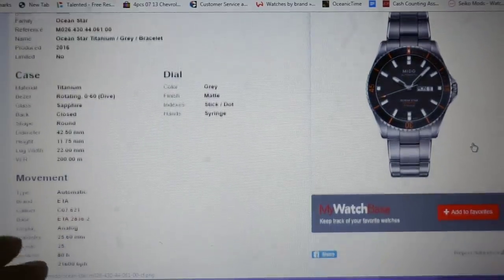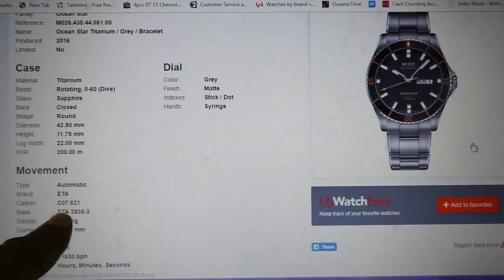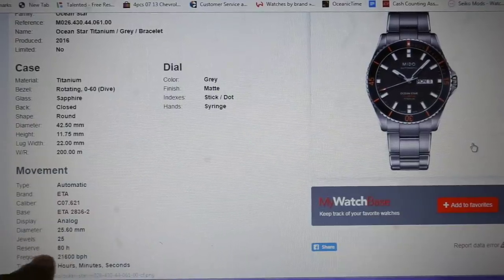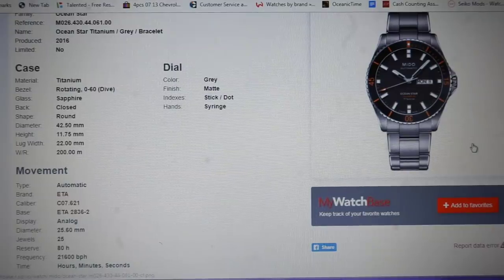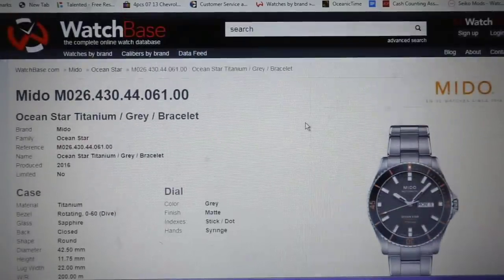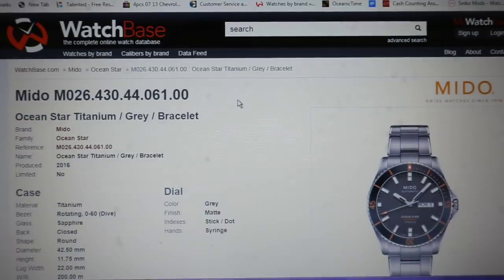If you scroll down a little more it shows you the movement — automatic, ETA, the caliber, the base caliber, analog, the diameter, jewel count, power reserve, and frequency. This is all very essential if you're going to be doing research on watches or if you just enjoy that type of reading. I'll put links to all these pages so you can reference them quickly and put them in your library.